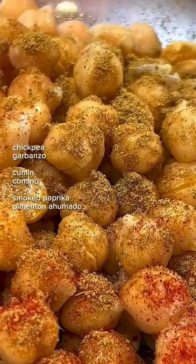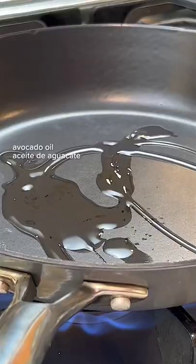Then I seasoned chickpeas with smoked paprika, cumin, sea salt, and pepper. Then seared them with a splash of avocado oil.